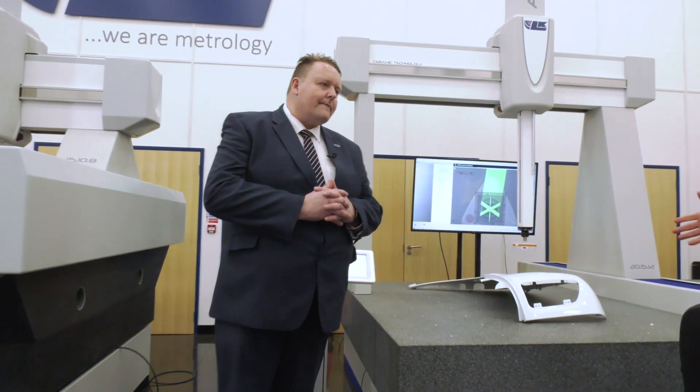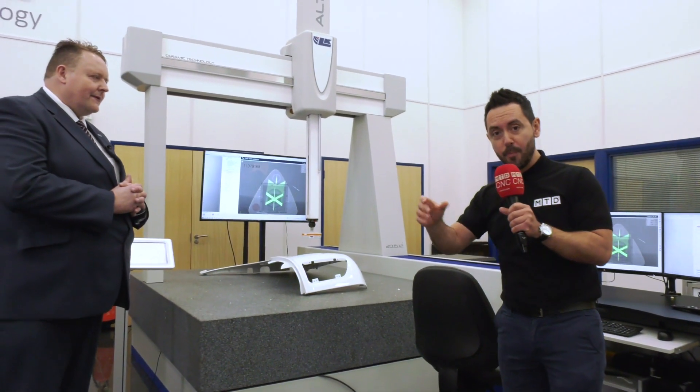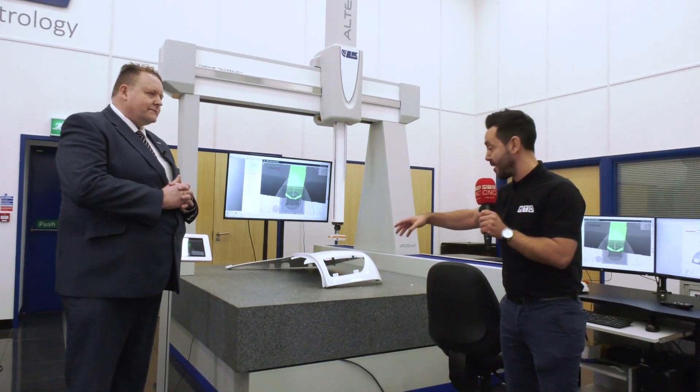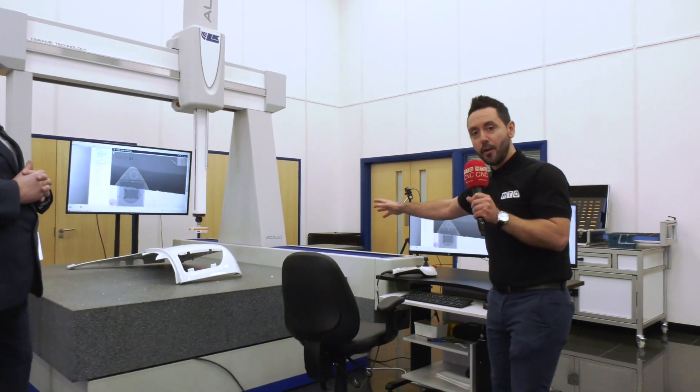Laser scanning saves over 80 percent in cycle times, and it also saves setup times because you can put any part anywhere on the machine bed and it can be scanned — whether that's a 3D part or a car panel such as this one on the bed.